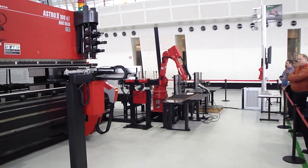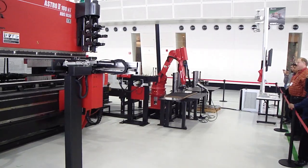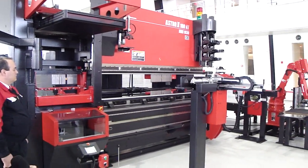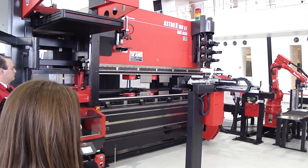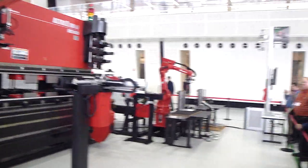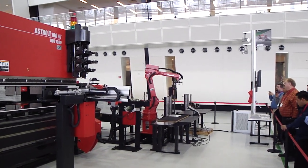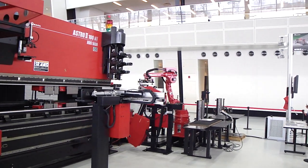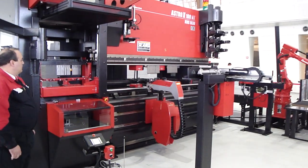Javon is our application engineer on our Astro, and right now we are producing our first part. On our first loading station, we have our load-on-load robot. What it did is it picked up our first piece, and what's going to happen is we're going to measure the thickness. Our thickness indicator makes sure that we have the correct thickness programmed, along with making sure we don't pick up more than one piece at a time.